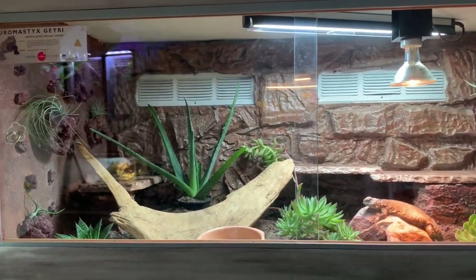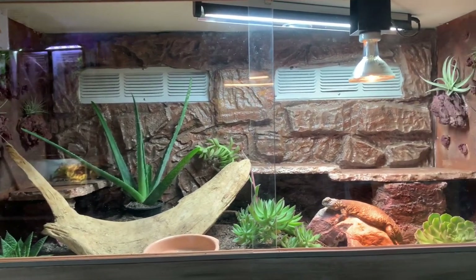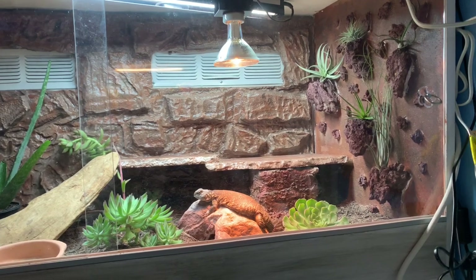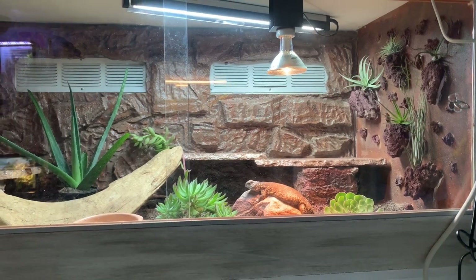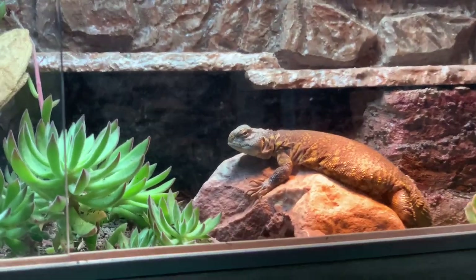If you guys like her enclosure, be sure to give it a big thumbs up. Let me know what you think in the comments and don't forget to hit the subscribe button so you don't miss the other enclosure videos — there are still three more to go. As always, thank you guys for watching and we'll see you for the next video. Bye! Say bye, Chalupa!